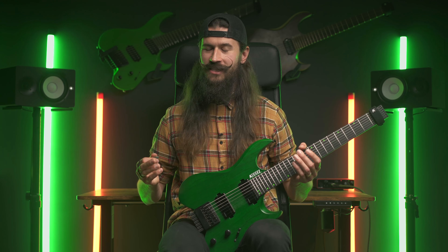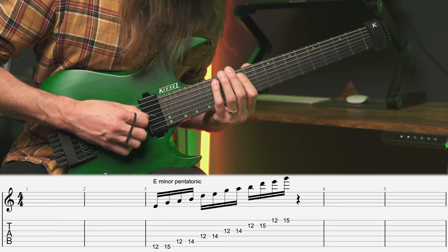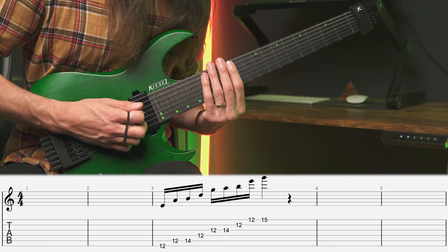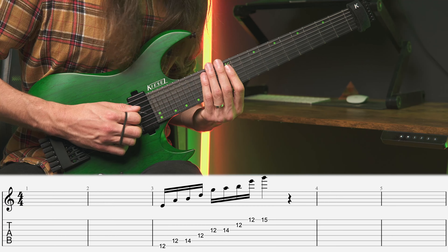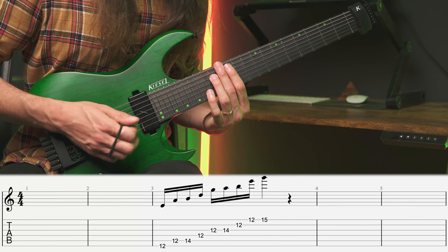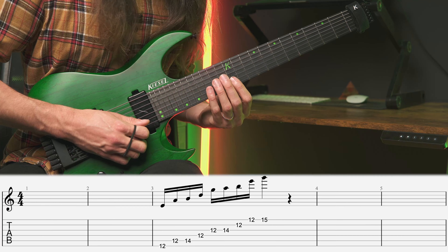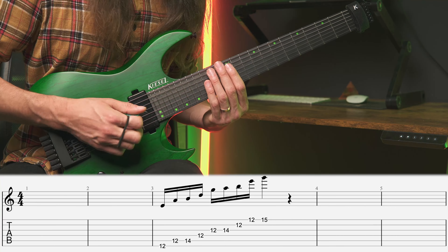Without further ado let's get started. If we have a look at the regular pentatonic scale and start removing some notes: play the first note, skip the note after that, and play two notes. That's the pattern we just repeat — one note, skip, two notes — one note, skip, two notes. So the entire thing goes like this.